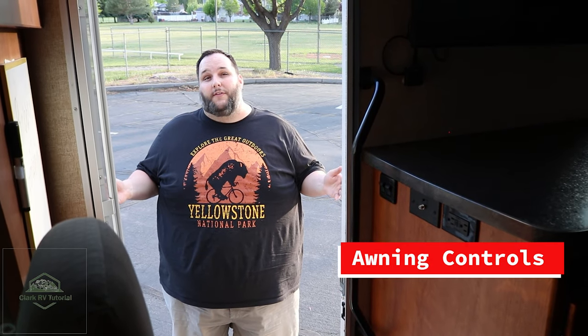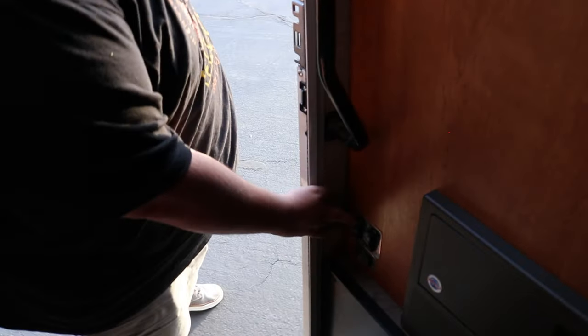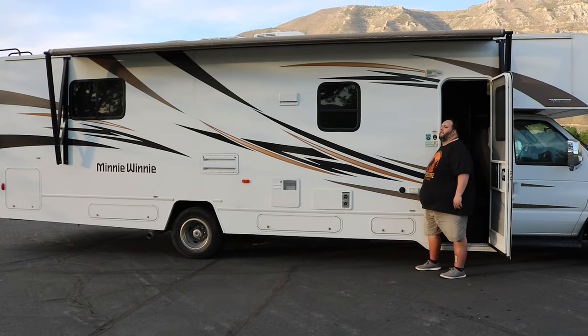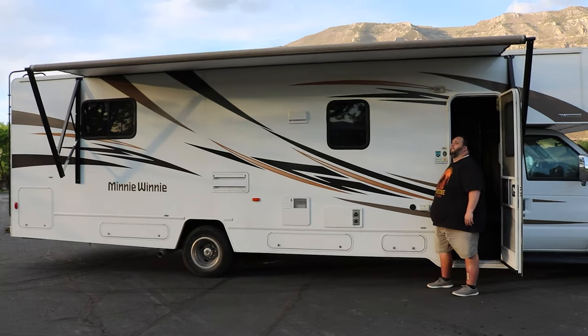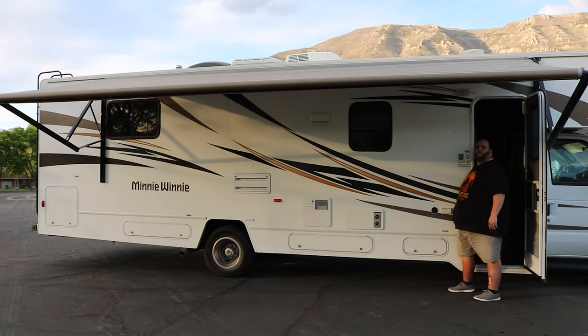One of the other awesome things about the RV is the large awning on this side. To extend the awning, make sure the RV is parked where you want to camp, then simply hit the awning button for out. This will automatically extend the awning to its full length. You'll know it's done when there's a little flap of cloth at the very end of the awning. One important note: the awning is not protected by your rental insurance. Any damage to the awning means the full cost of repair will be incurred to you — so if it's a very windy day, it's probably not a good idea to have that awning out.